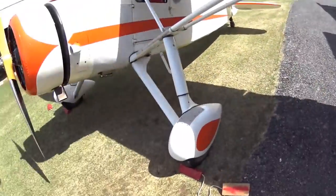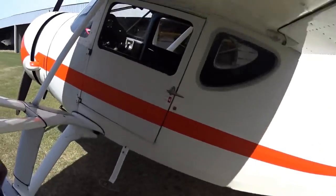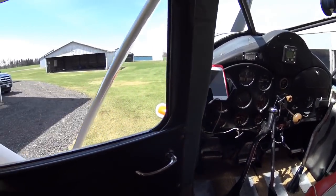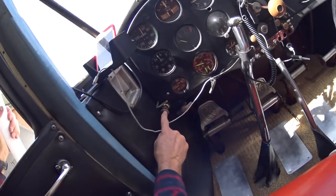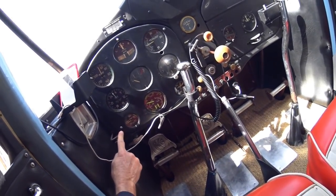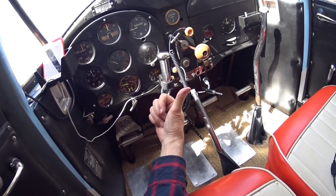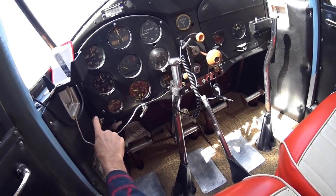Now we'll prime it. There's no individual cylinder prime in a Warner — all you're doing is squirting gas right into the intake manifold. It works okay, but it's a little different. It's got an old-fashioned Lunkheimer primer. This is not a shutoff valve, it's a director valve. On an old-fashioned Cessna Crane or Bobcat, you could direct where the prime went to one, two, or three engines with one of these valves.